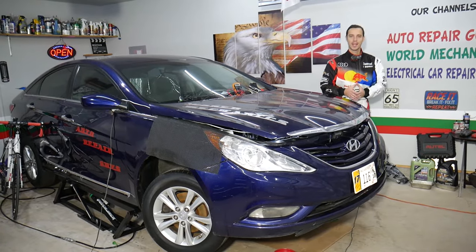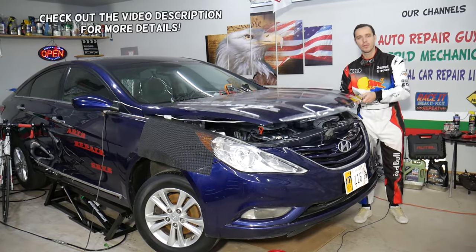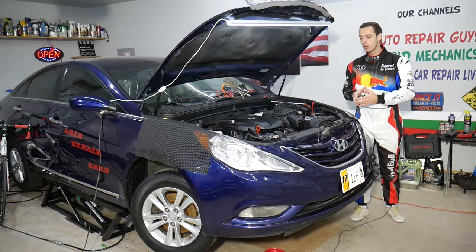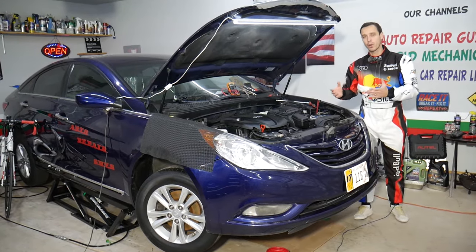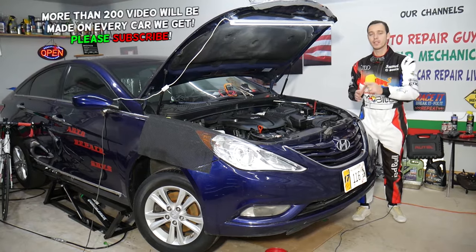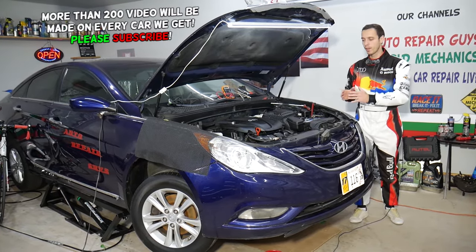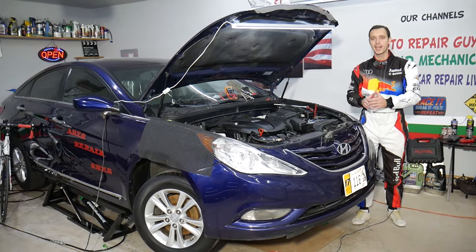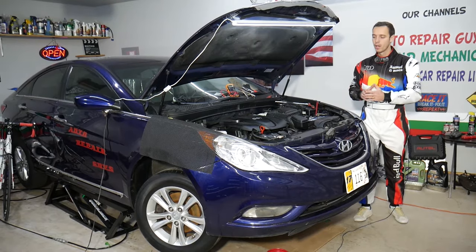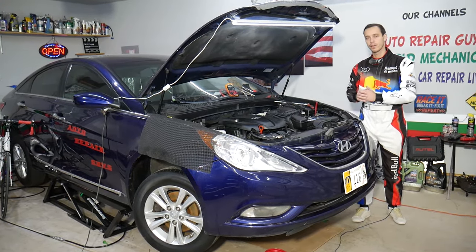Welcome back to Auto Repair Guys. Today we have a super helpful video for anyone with a Hyundai Sonata who has problems with increased oil consumption — your car is burning too much oil. Stay with us, we'll explain the number one reason for that. It's super simple to fix and very inexpensive, and in some cases you may not even need to replace the part.